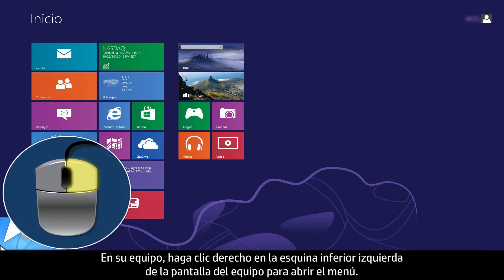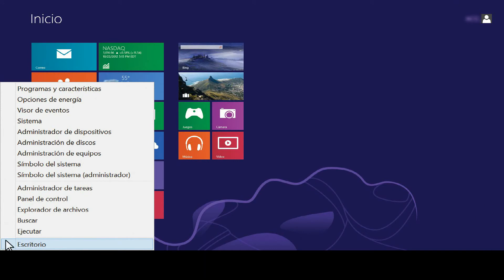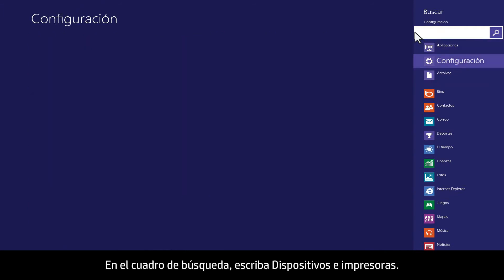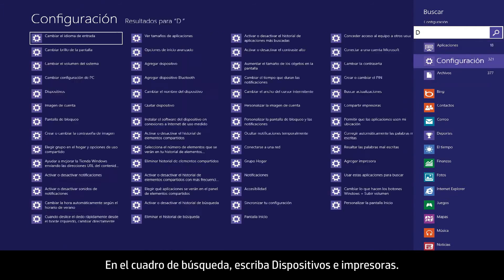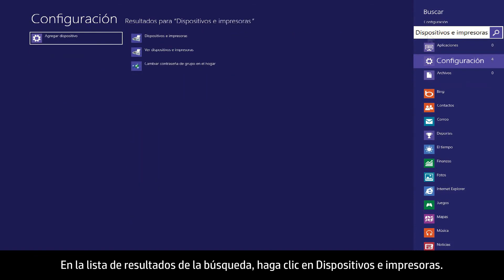From your computer, right-click the lower left corner of the computer screen to open the menu. Click Search, then click Settings. In the search box, type Devices and Printers. From the search results list, click Devices and Printers.